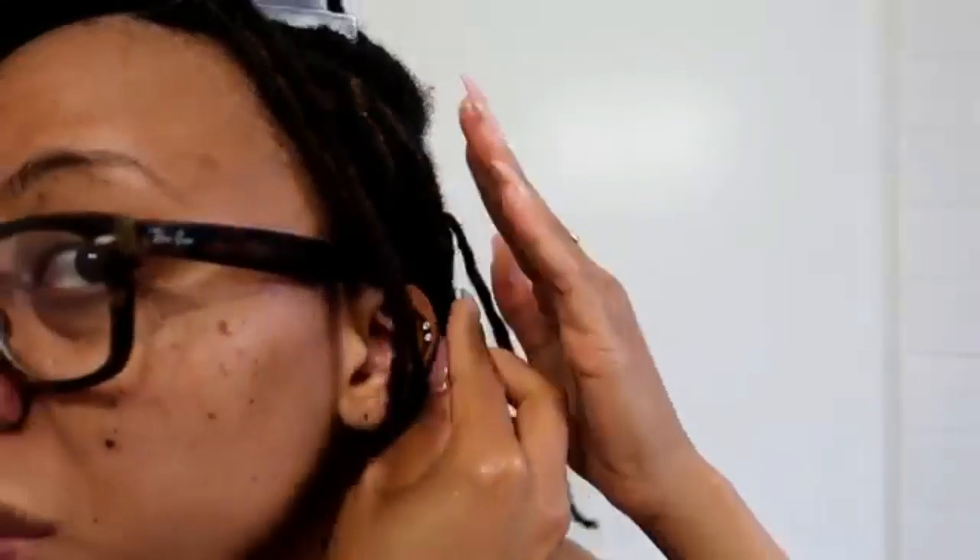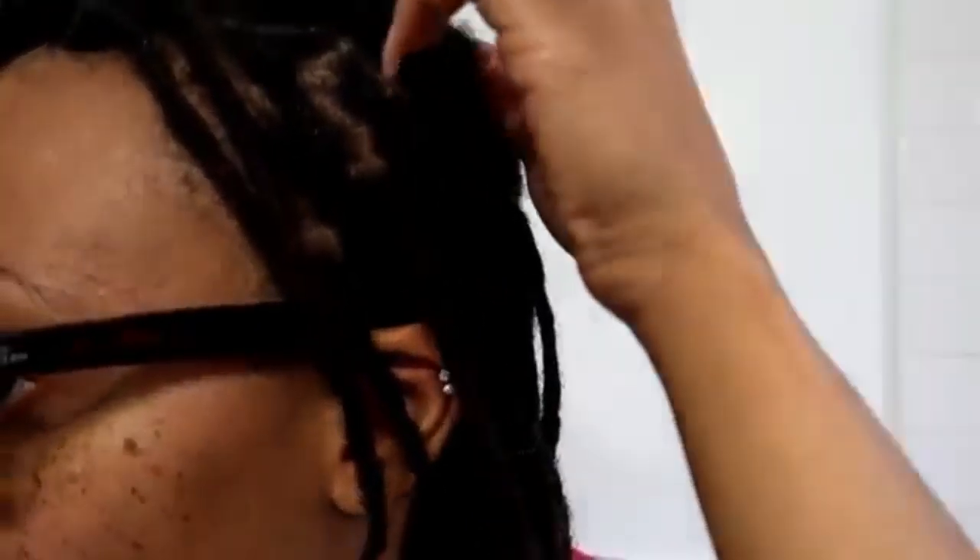Another thing I love about retwisting is that it feels more organic and natural — it helps me keep the flow of my hair. It allows my hair to fill out, expand, and mature so the new growth at the roots can become a proper loc. Retwisting also helps me to keep the same shape throughout my entire head. You can retwist into braids, into two-strand twists — there are so many ways to do it.